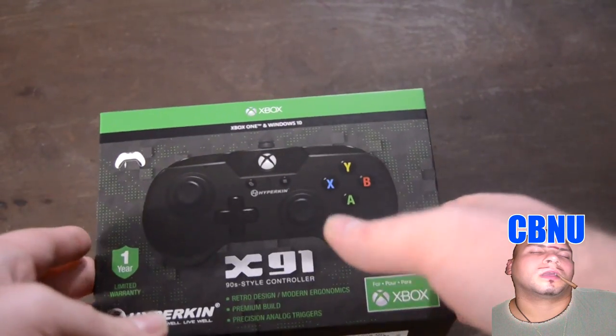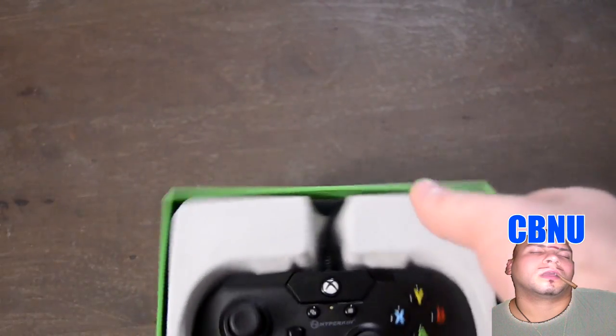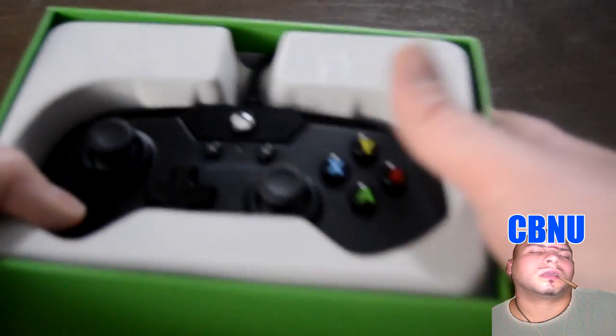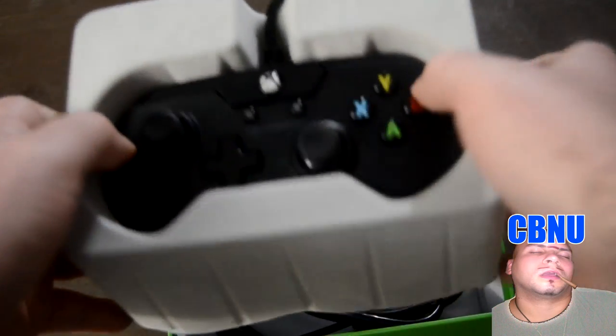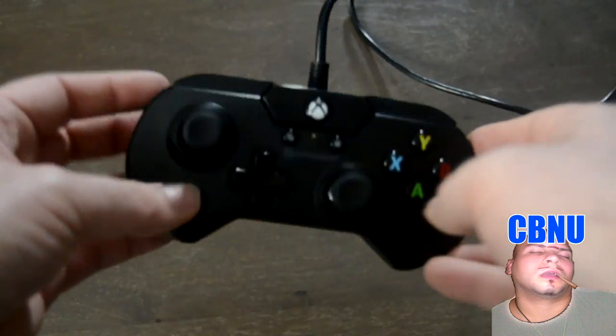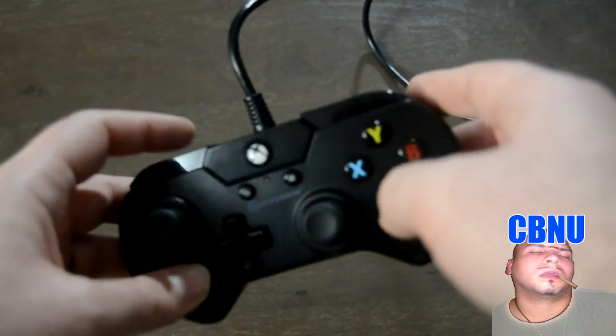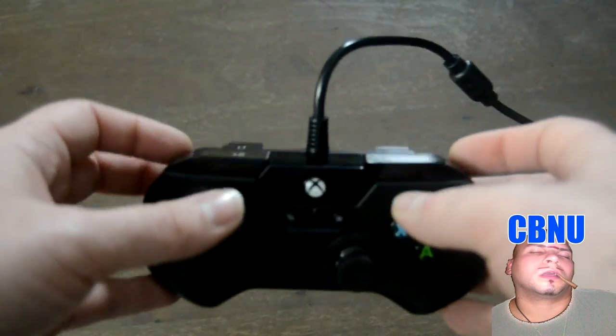This is an Xbox One and Windows 10 game controller. Even though I've already played with this controller, I'm just going to simulate an unboxing — because everybody loves unboxings, especially with these fat, greasy fingers. It is a wired controller, so you do get a really long cable. One thing I really like about this controller is it's got the breakaway piece, just like the old original Xbox cables, which is really awesome. You can get it for really cheap off Amazon — I've got a link in the description below.